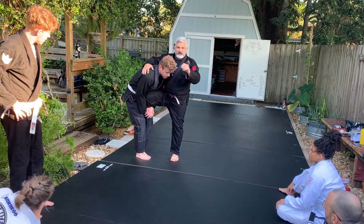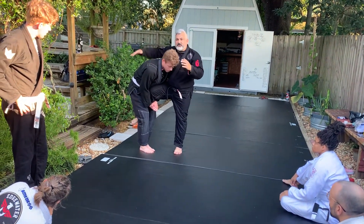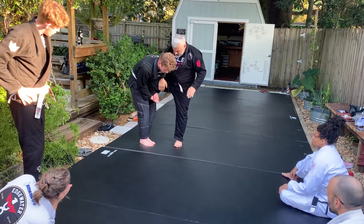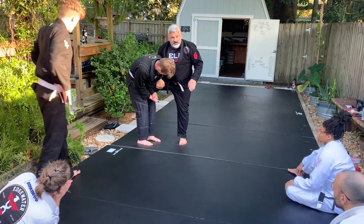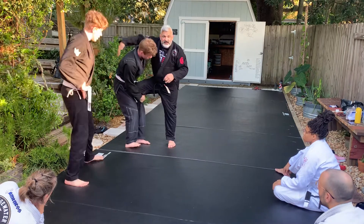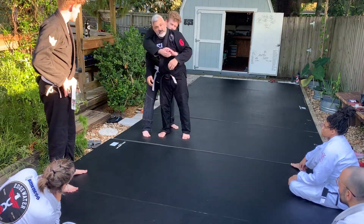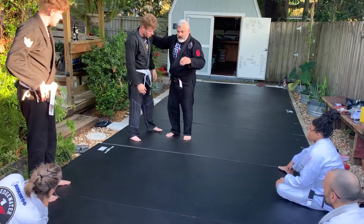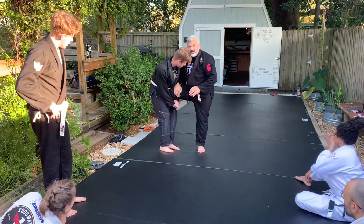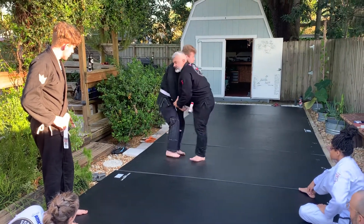First of all, for everybody — gi or no gi — if you get caught in a single leg, you never put your hand here in the back just leaving it there. There's always a wizard. If you're no gi, put your hand here inside. Now he cannot access my back. Every time he's here, he can duck under my head and now he's in my back. So this doesn't work — it doesn't work for nothing. It's harder. Go under the shoulder right there.